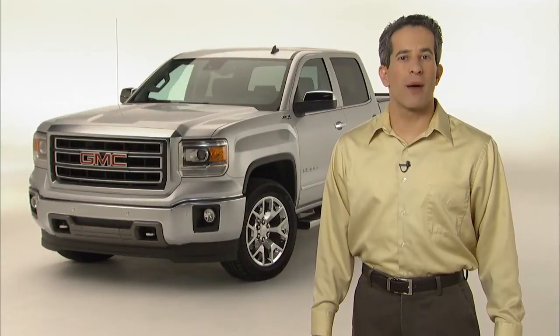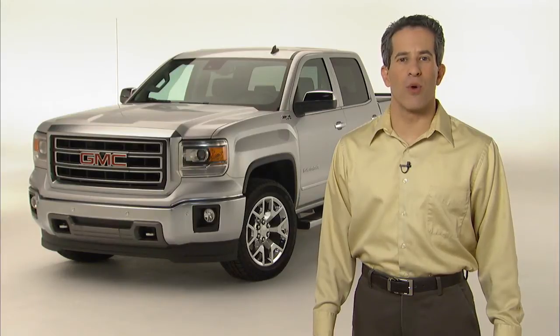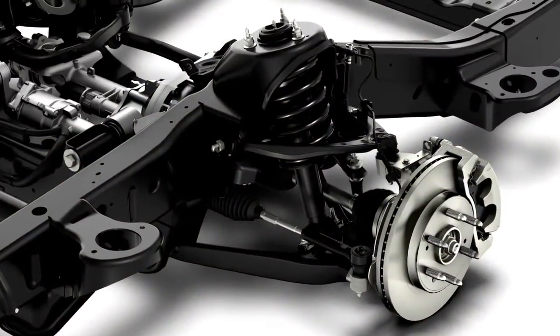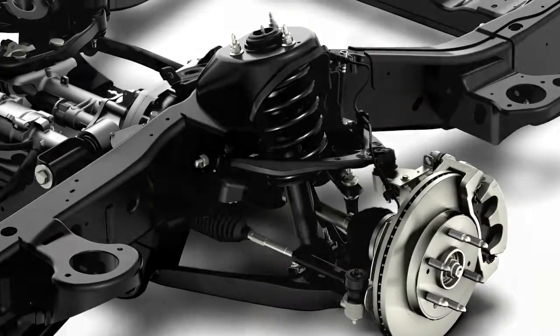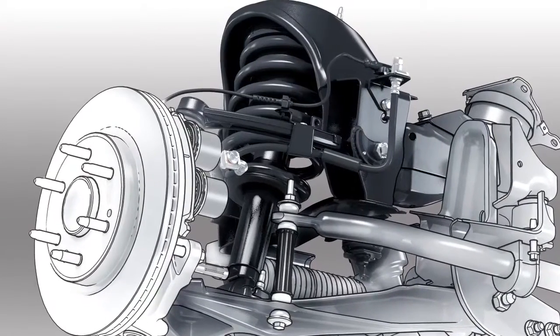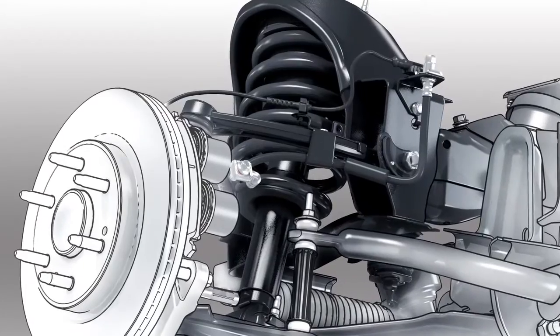Sierra's suspension system is optimized to reduce weight, improve fuel economy, and strengthen ride and handling without diminishing capability. The story starts with the front coilover shock suspension. Some models are equipped with forged aluminum upper and cast aluminum lower control arms to save weight and increase stiffness. All Sierras now benefit from light and stiff cast aluminum steering knuckles, and stiffer front springs provide more confident handling.